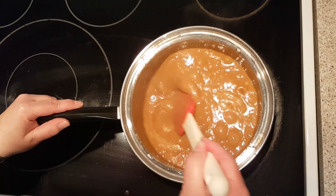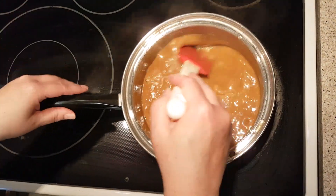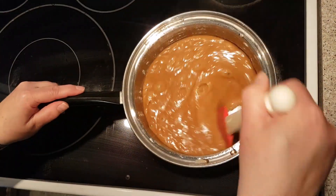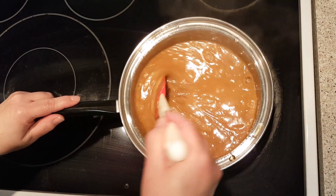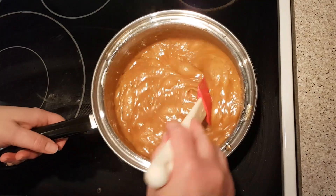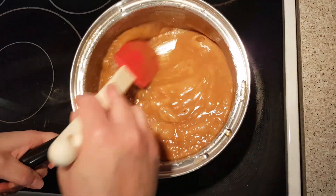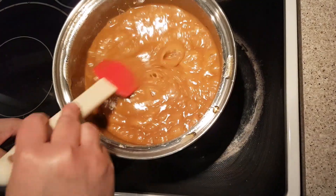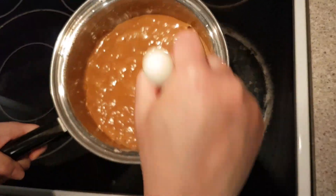I am at the two minute mark and you can see it's boiling quite hard. I turned mine down just a touch on the temperature. Keep stirring until we get to five minutes. We're at the five minute mark. Make sure you're using a silicone spatula because you don't want to melt your spatula. We're going to take this off the heat.